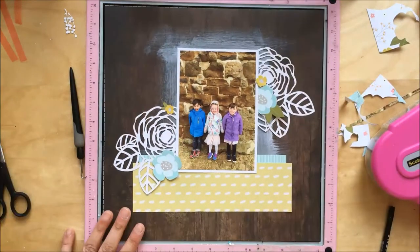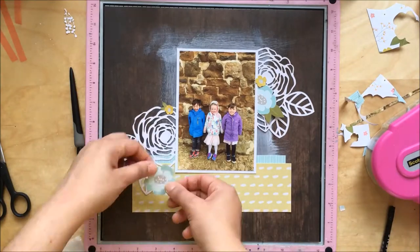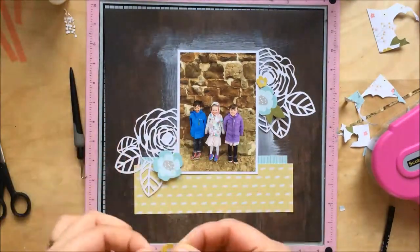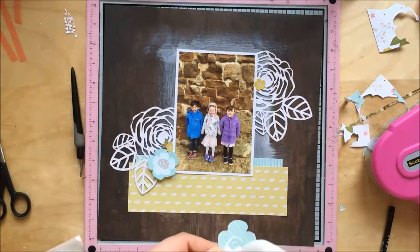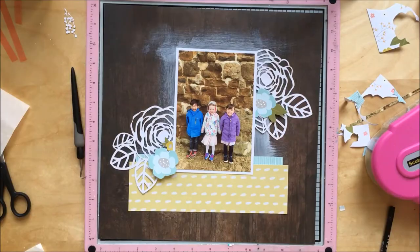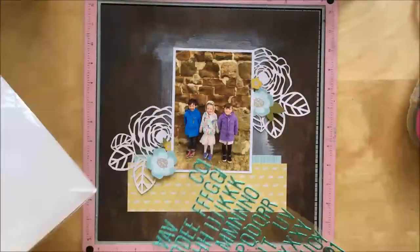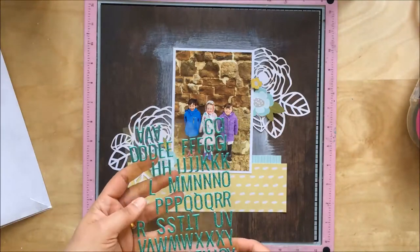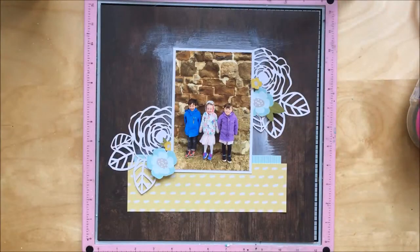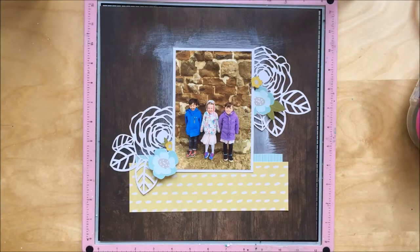From now on I'm just doing the title, journaling, and a few embellishments. This photo is quite funny — it's my kids with their cousin. I've done quite a few layouts of them and I've run out of titles. I've done 'The Three Amigos' and all kinds of titles relating to the three of them.